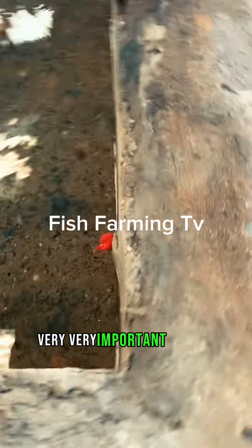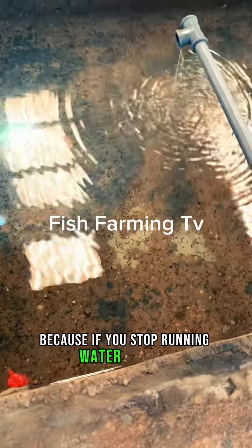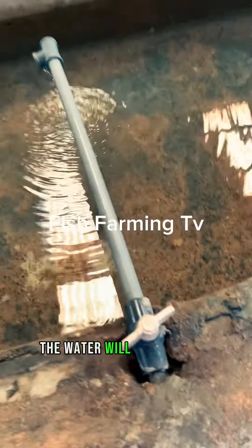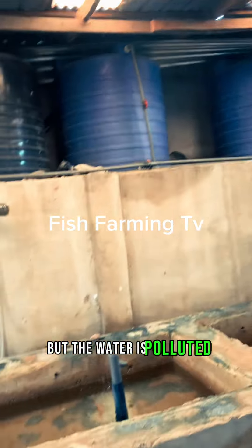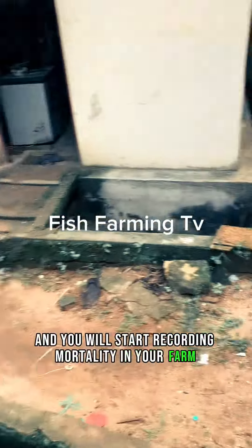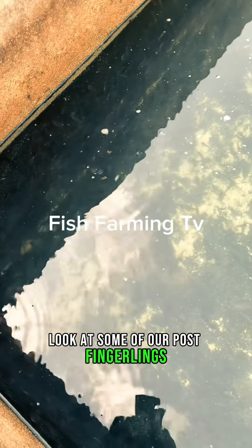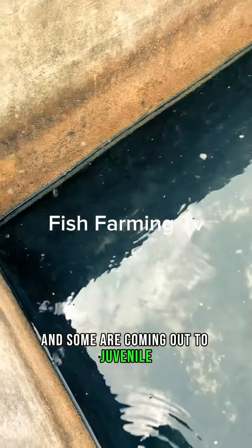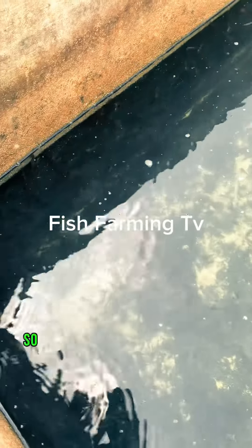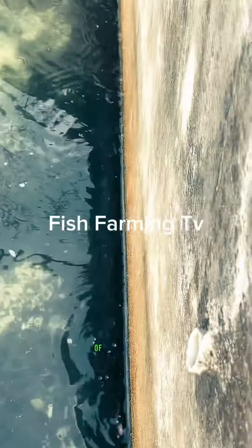It is very important to keep them cool, because if you stop running water on them the water will get polluted. You will not see the polluted water physically, but the water is polluted and you will start recording mortality in your farm. This is outside the farm — look at some of our post-fingerlings, and some are coming up to juvenile. Keep sending in your orders if you want more of this fish.